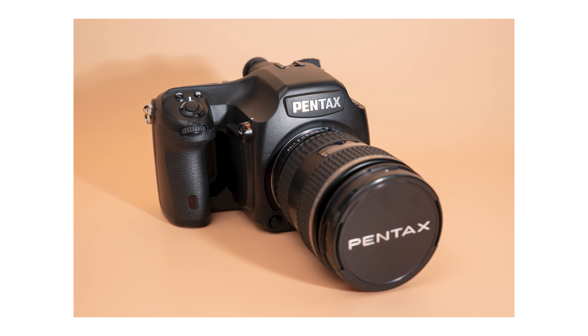Hey everyone, welcome back to my channel. I'm Colton and in today's video I want to talk about how I was able to get a flash trigger that's designed for Sony cameras to work with the Pentax 645D that I recently picked up.